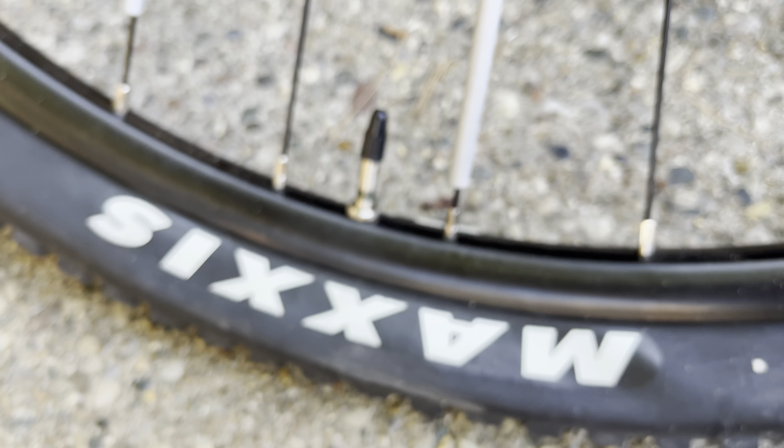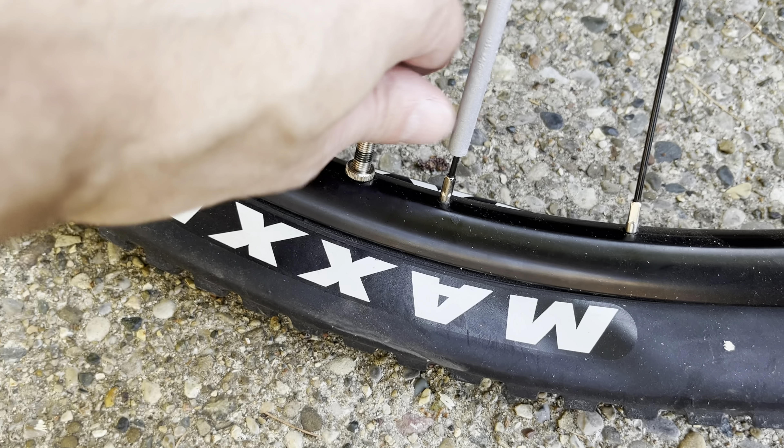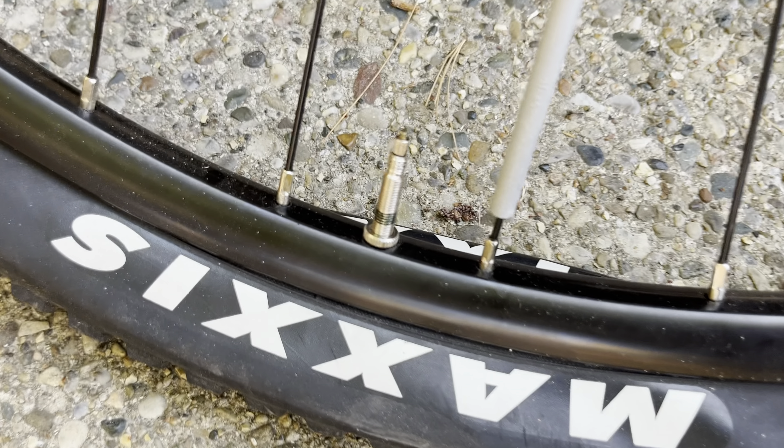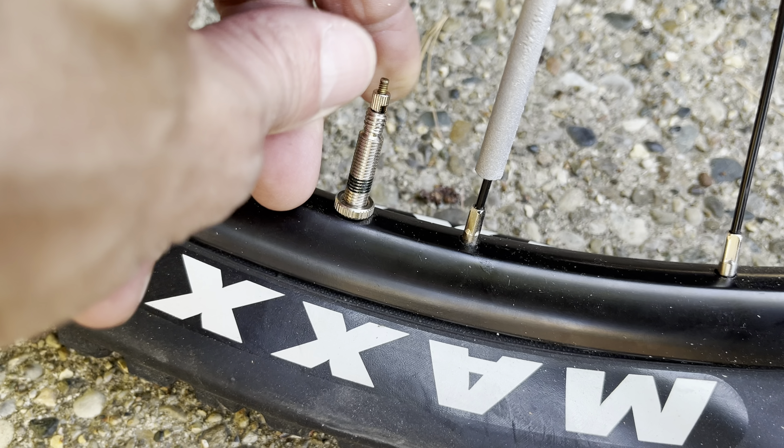The other day I had a flat on my bicycle. The wheels of my bike come with these presta valves, and how to fill air into these valves isn't quite intuitive. In this video I want to explain how to do this. After removing the dust cover, you're going to find this nut on the top.